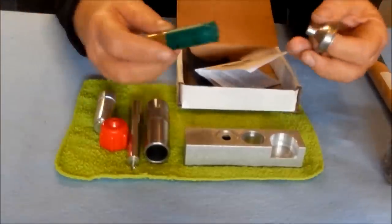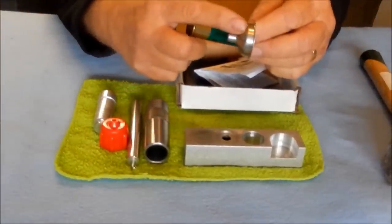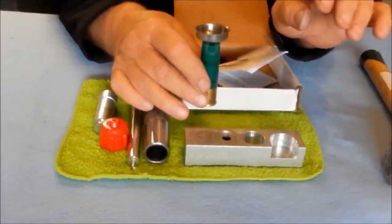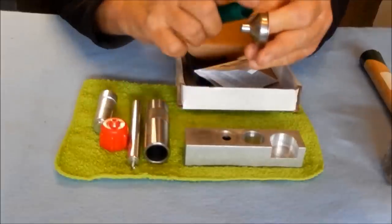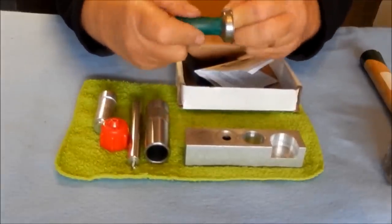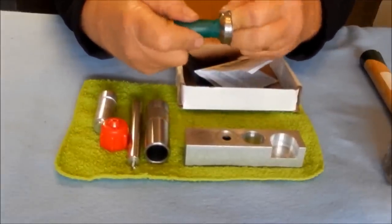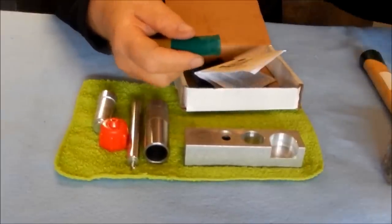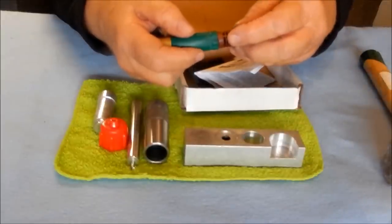The funnel — stainless steel — has two purposes. One obviously is to put powder or shot into your case. The other, because of the beveled area by the stem, is ideal for compressing into the mouth of the case and giving it a flare or a slight bell, which facilitates later on inserting the wad into the case.